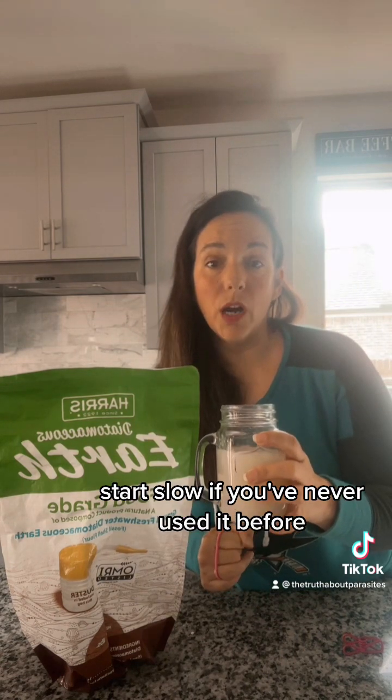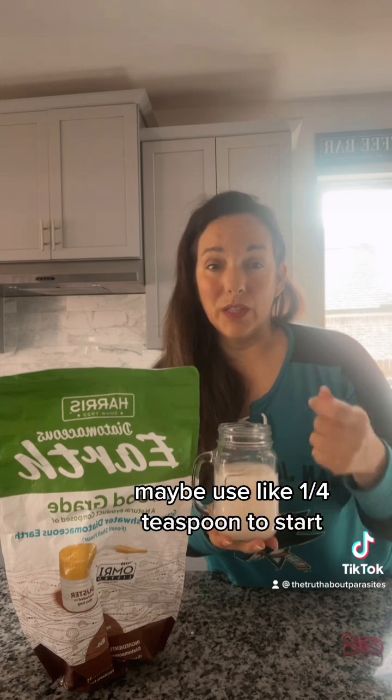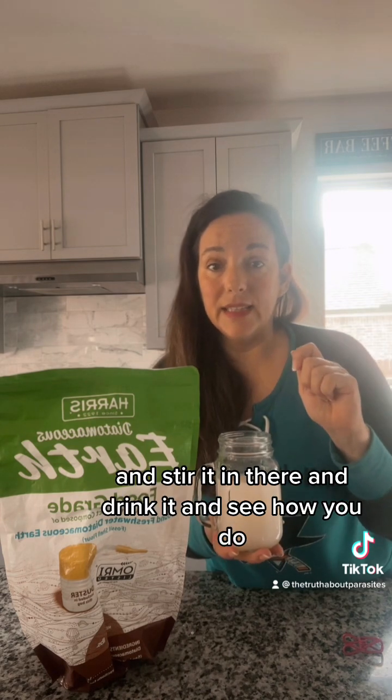Start slow if you've never used it before — use less than a teaspoon. Maybe use about a quarter teaspoon to start, stir it in, drink it, and see how you do.